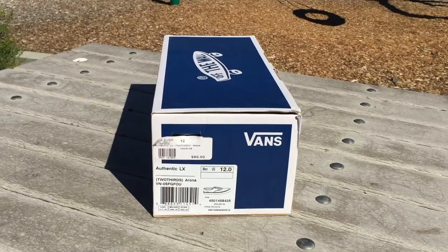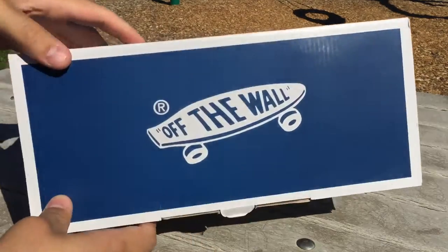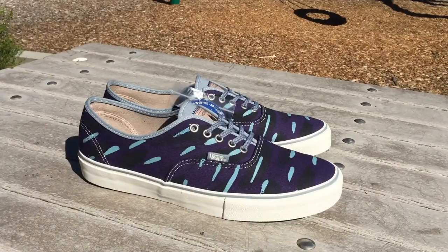Back again with another Vans review. Today I have a pair of Authentics off the vault line from the two-thirds collaboration that dropped a couple months back. The colorway is Rona, these are size 12, and they retail for $80. Comes in your standard blue and white vault box.